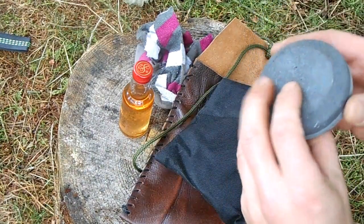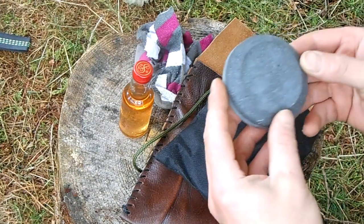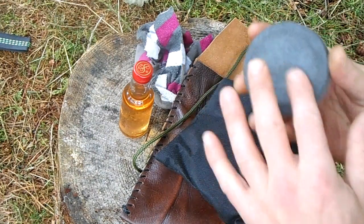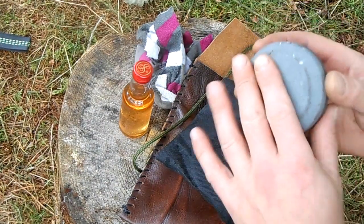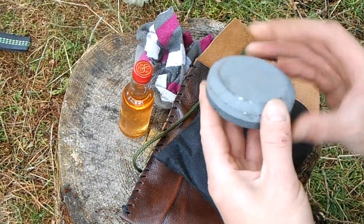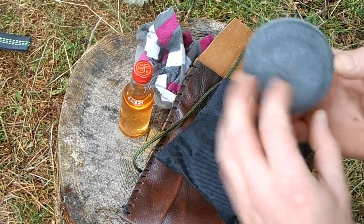It's got two grits. I'll put a link to this puck in the description. The darker side is the coarser grit and the lighter side is the finer grit. So that's the Lansky puck.